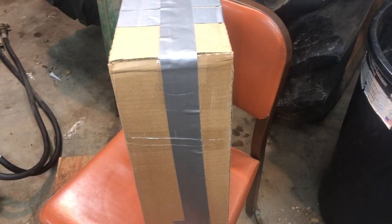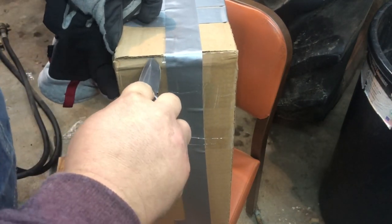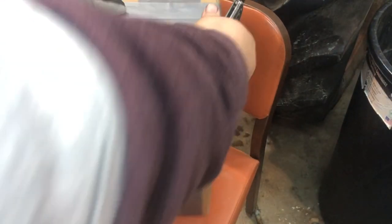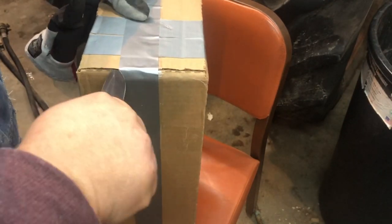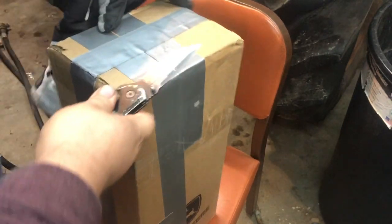This package showed up today in the mail, so I'll open it up once I find a knife. It's pretty much cold in the entire country right now, but us Midwesterners might be tougher — this is just getting old. I'll always cut away from you — yeah, good knife skills right here.